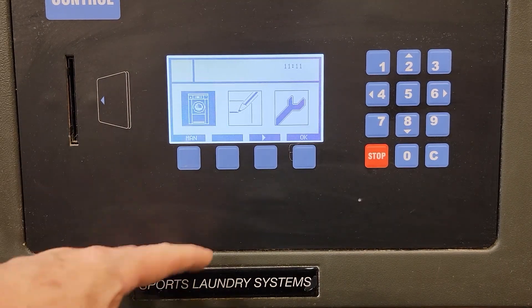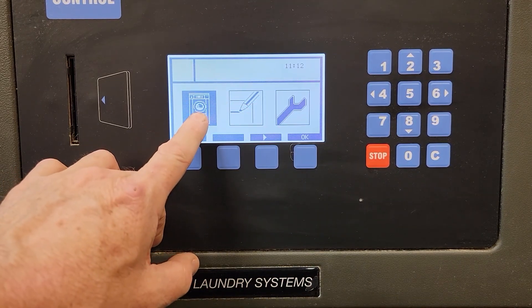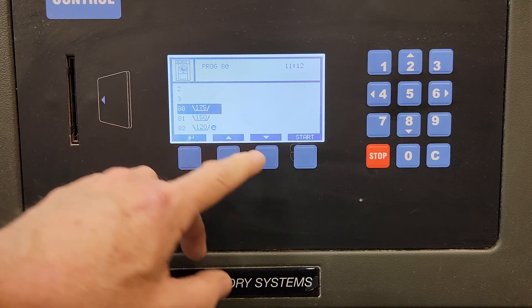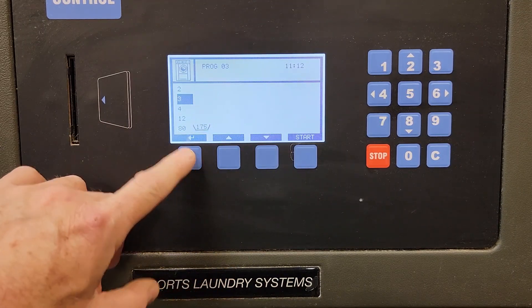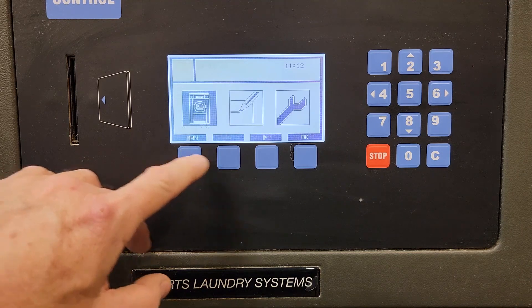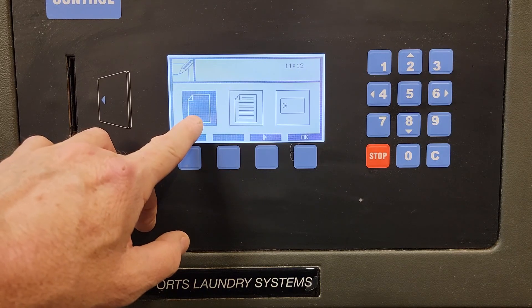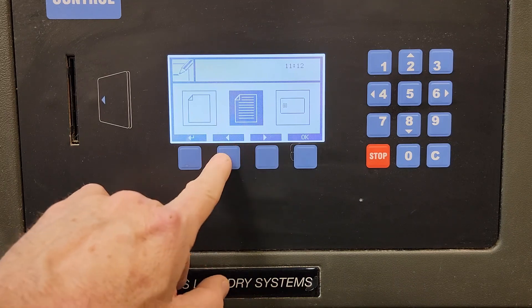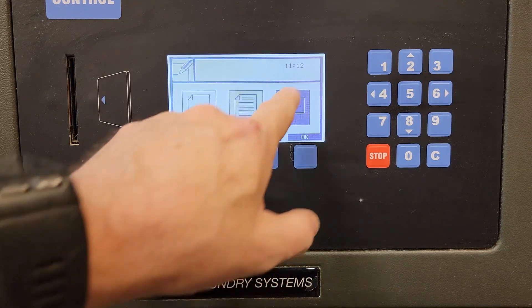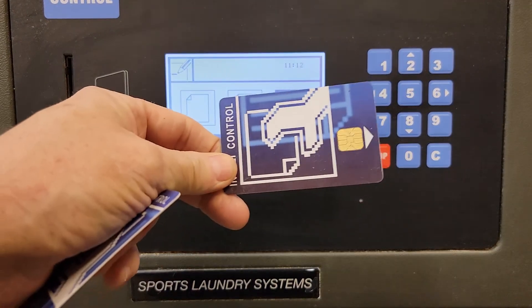In any case, when it boots up you see a picture of a washer, then you see three icons. This icon here is going to allow you to select the programs that are available to run. I can go back at any time with this arrow. I have the ability to create new programs with a blank sheet, modify programs, and I'm toggling between these using the arrow switches as they appear.